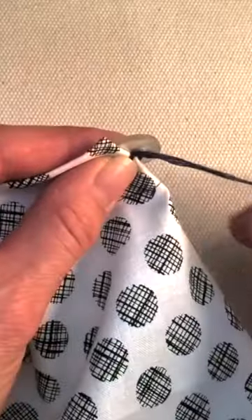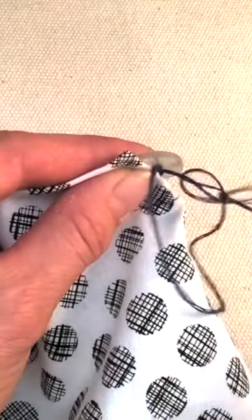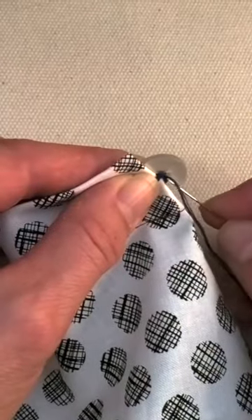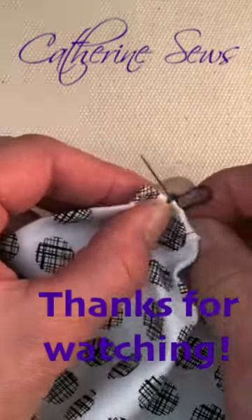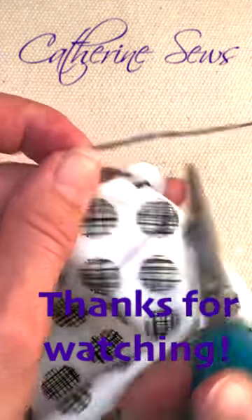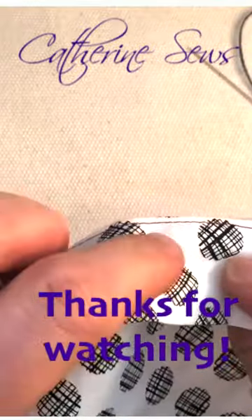To tie my knot, I go sideways, draw my needle through until that loop forms, put your needle back through that loop, pull that tight. Do that a second time, then go through one more time before I cut my thread, just so there's a little space between my knot and the snip. And look how nice and neat the back is.